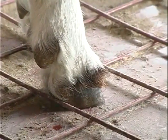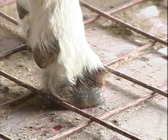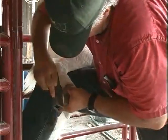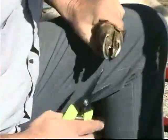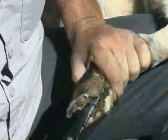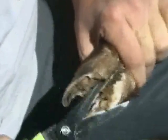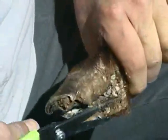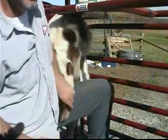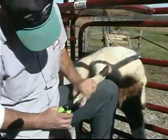A good guide for trimming is the hairline on the hoof. You should try to trim so that the line of the hoof is parallel to the hairline. Use the hoof rasp to smooth and level the hoof. It's important not to trim too aggressively, especially if the hooves are severely overgrown. You should consider trimming severely overgrown hooves in phases over a period of about two weeks.